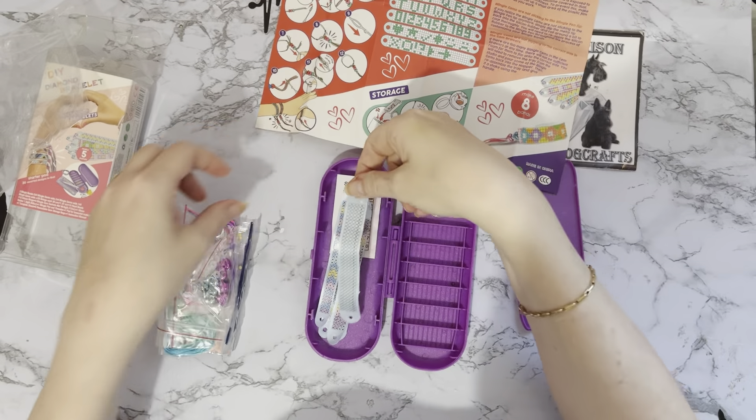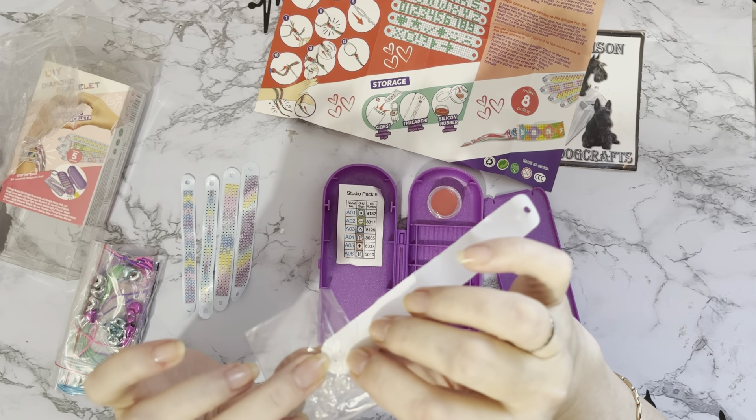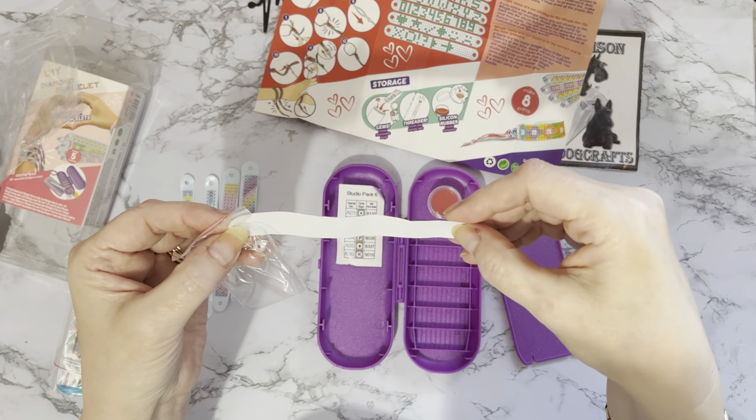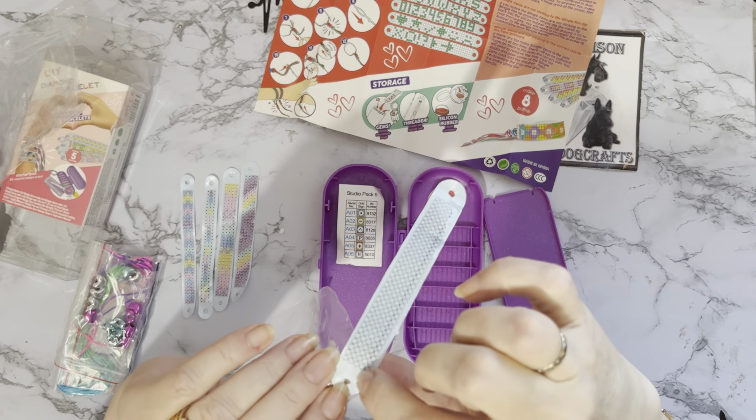I always like things when they come presented nicely — your little pot, your little thing there. Then we've got these little spacers, and I think these are for fastening through your little holes to stop the holes from tearing. I've got two, four, six — so you'd put one on each side of your bracelet, so the string isn't going directly through the plastic material which is likely to tear if you pull it too tight. It's got a little plastic washer on it which will be a lot stronger.